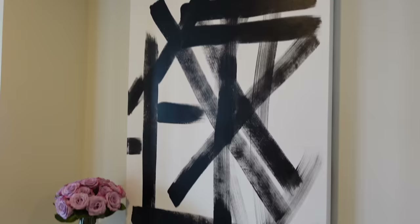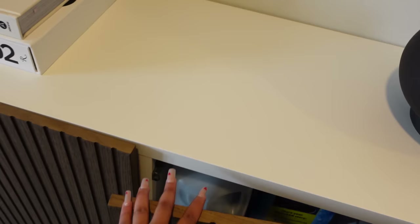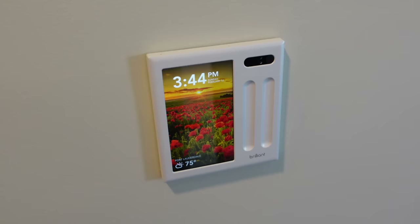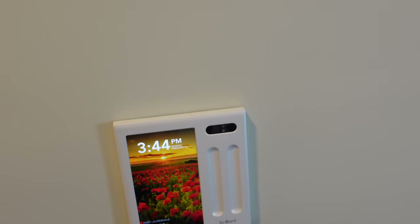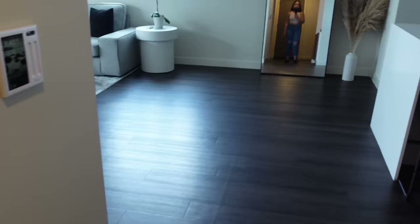Inside the besta we store everyday items like paper towels, detergent, toilet paper, and other things — it's our main extra storage. Right here is the smart light control system where you can turn all the lights on and off and set scenes. I don't really use it that much; I mostly just use the Alexa on my phone, which is pretty cool.